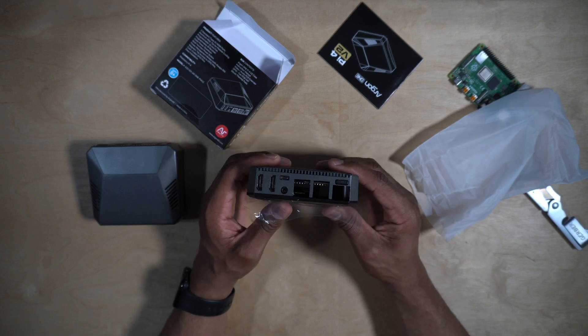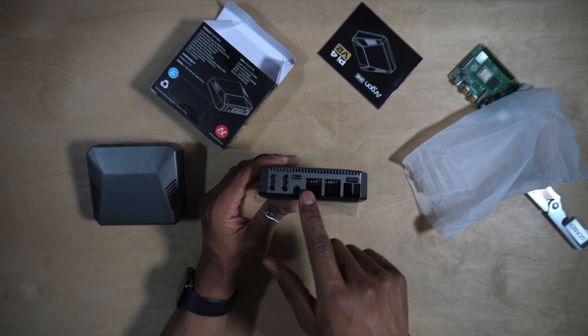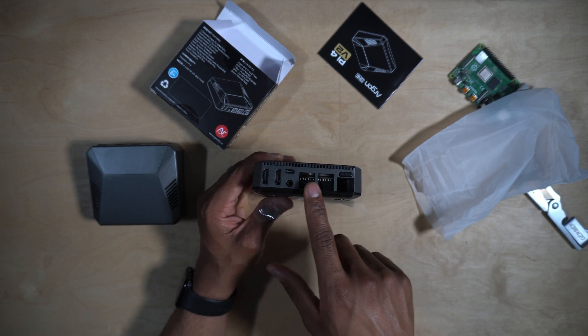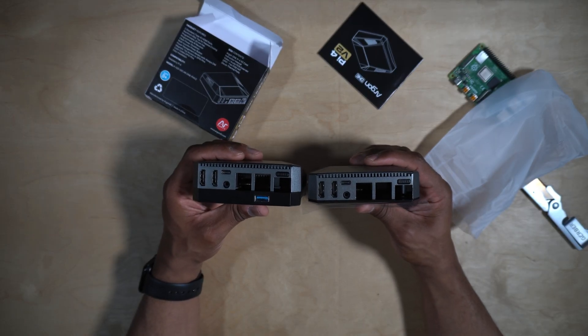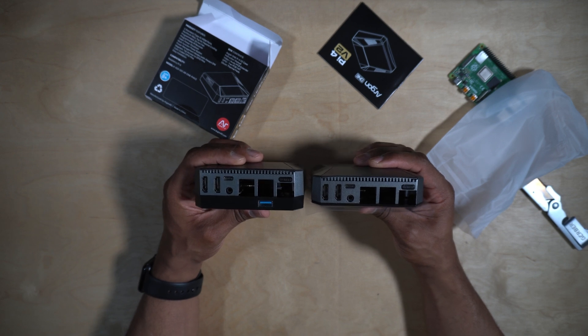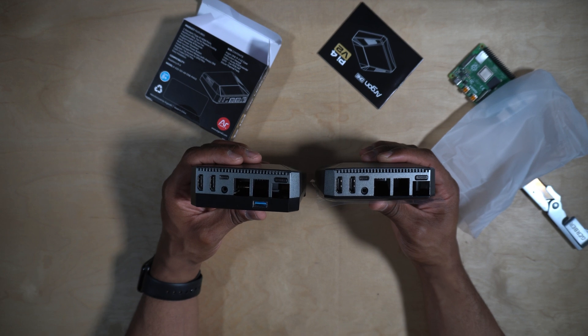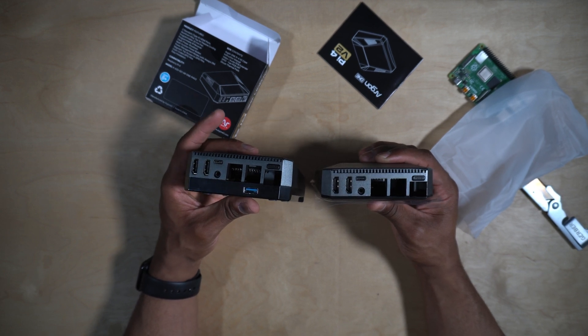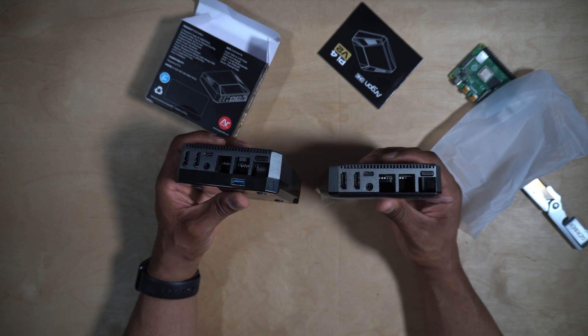The Argon 1 Version 2 has two full-size HDMI ports, a USB-C port for power, a headphone jack, and all the rest of your cutouts for IO. Here's a side-by-side look at the M.2 version and the regular Version 2 of the Argon 1 — the obvious difference being the M.2 version has a bigger base for your SATA SSDs, whereas the regular Version 2 still supports SD cards.